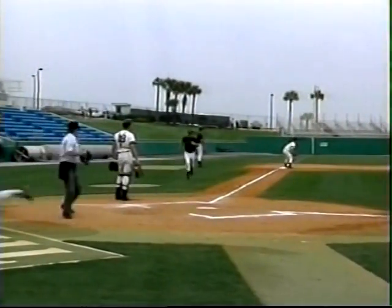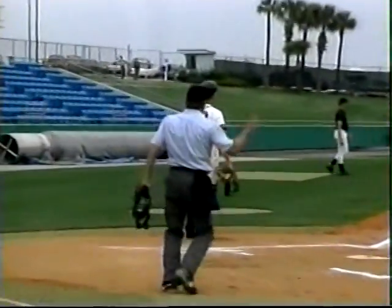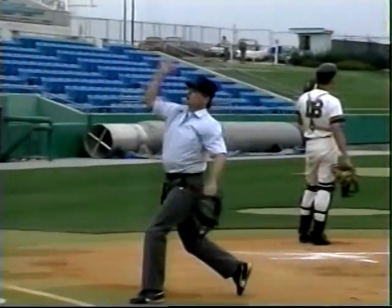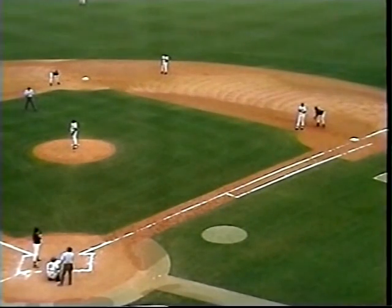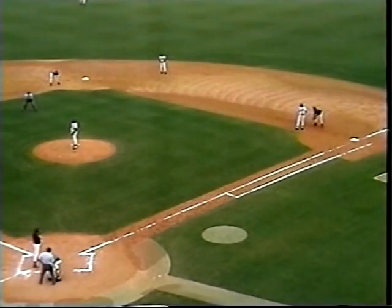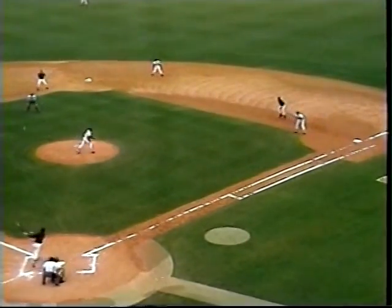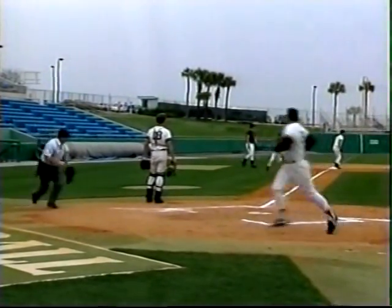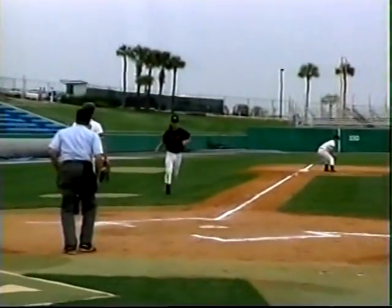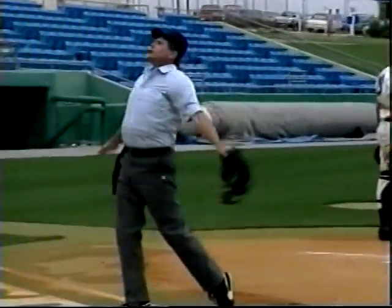Watch the timing between the play at third and the runner crossing the plate. 'That run scores. Score that run.' Then the second example: 'I got the ball, Mike. I'm staying home, man. No catch.' After the play: 'No run scores.'